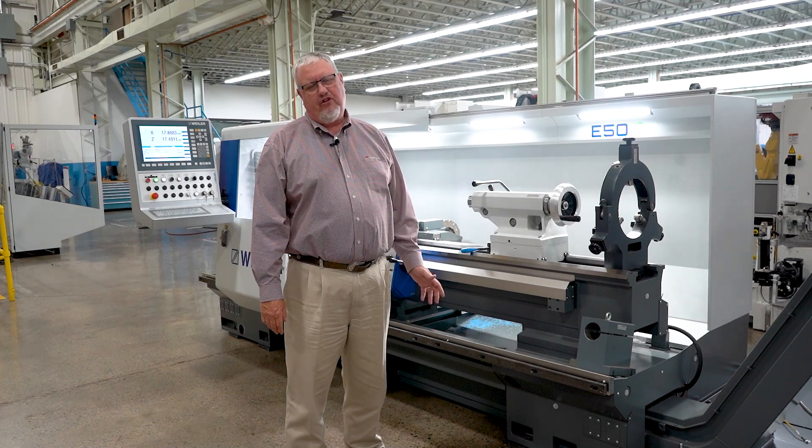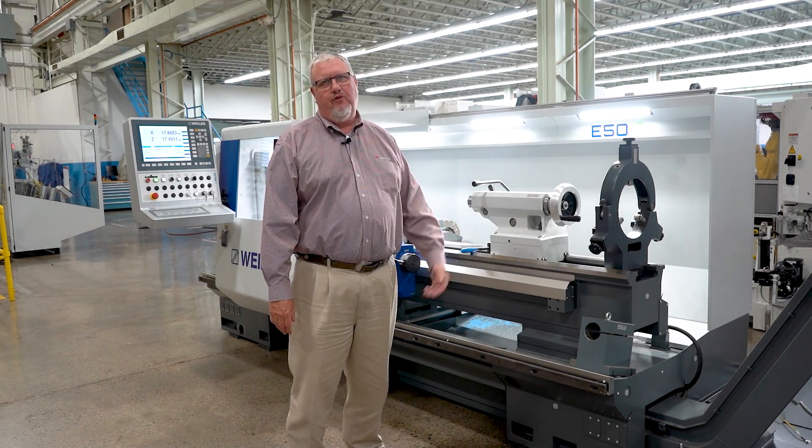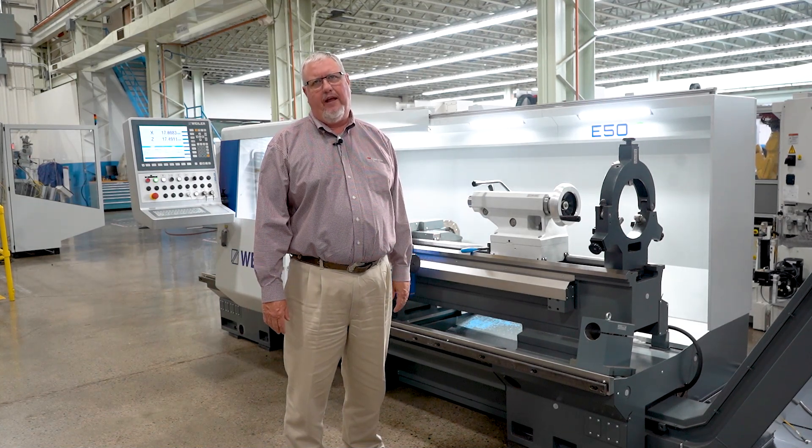We have spindle bores ranging from the 3.2-inch spindle bore on this machine up to a 17.7-inch depending on the models that the headstocks will support.